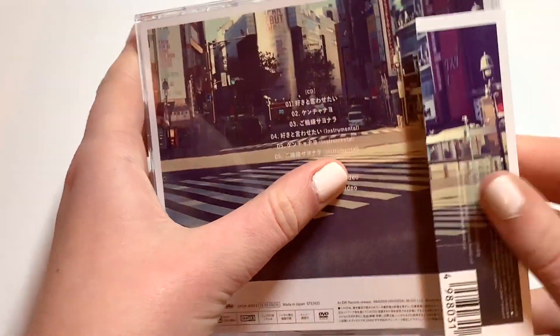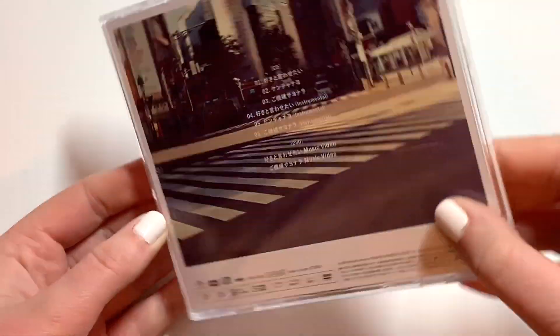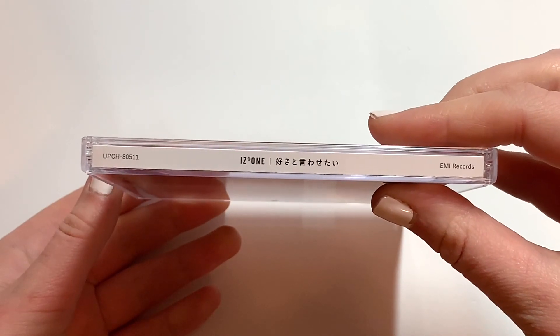They're both in jewel cases, which is kind of nice because your girl doesn't have a lot of space for things that aren't in jewel cases right now.